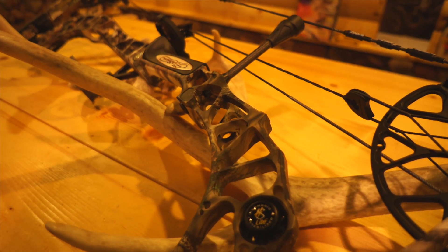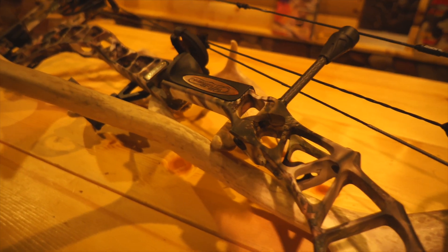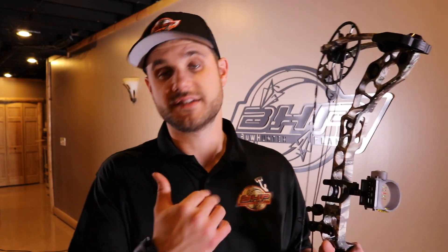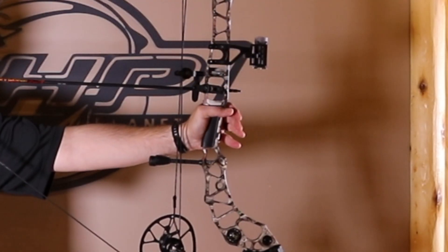Very smooth. The roller guard system is awesome on the Matthews. My favorite part is the grip — the Focus grip that came out a few years back on the Chill is just absolutely fantastic. This thing just feels so great. When you get it back, it really just locks right into my palm, and it really has a nice feel to it when you're shooting the bow.